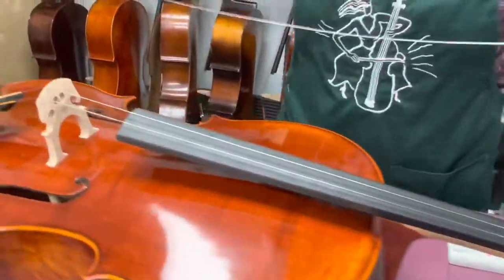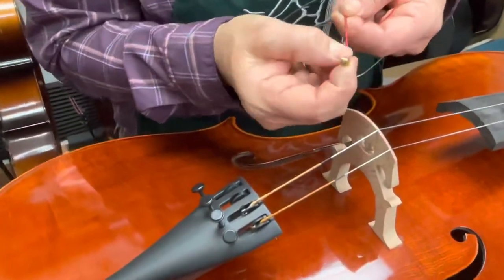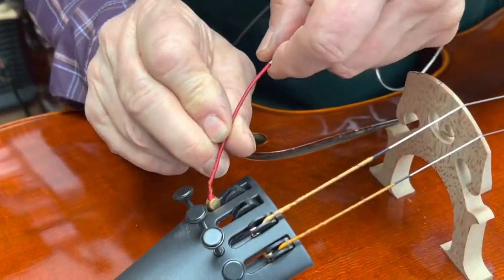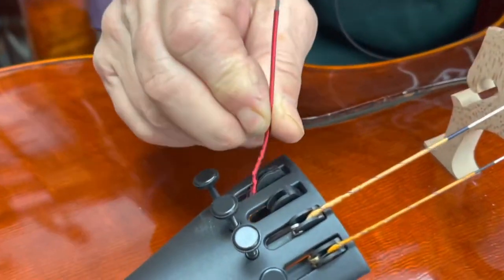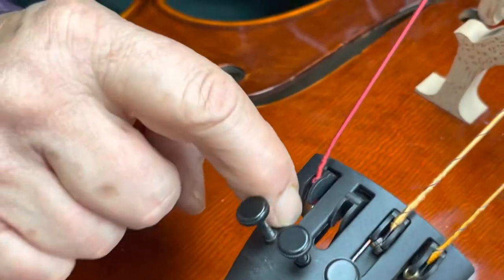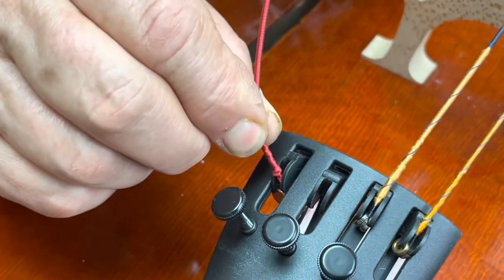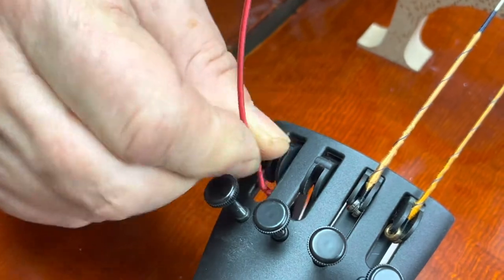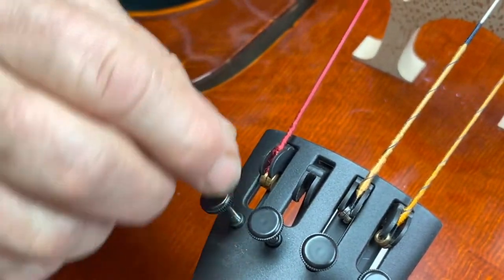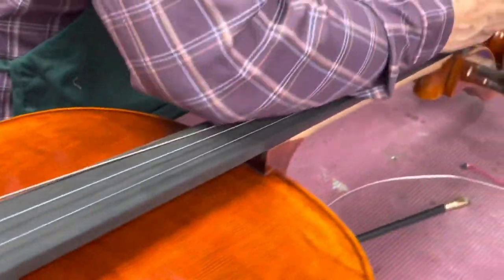So we're going to go ahead and put the C string in here. This is the ball end and I like to put it in there vertically. If you put it in horizontally it can get wedged underneath this slot, and then when you're fine-tuning it's not even working because it's caught. So we put it in vertically so that it will operate properly, and then we come back up here.